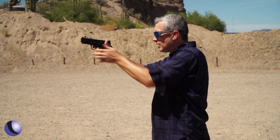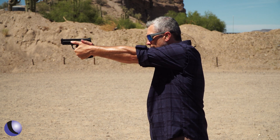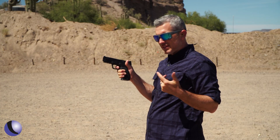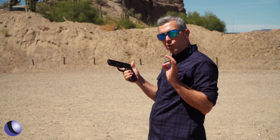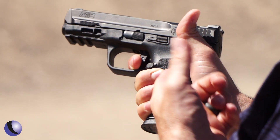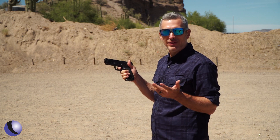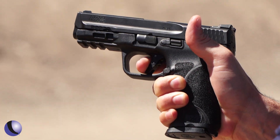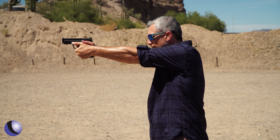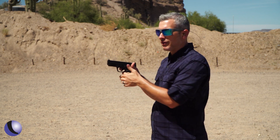When you press this trigger, it comes to a wall like you'd expect, then breaks. The reset is very crisp and shorter — a very quick reset, so you can shoot a little faster. With the trigger pressed to the rear, the reset happens right there — that's all the trigger movement required. If you're resetting in recoil like you should be, you can shoot this pretty fast.